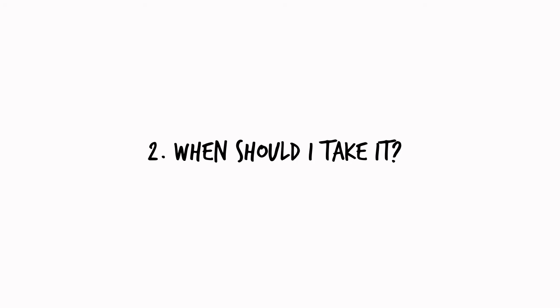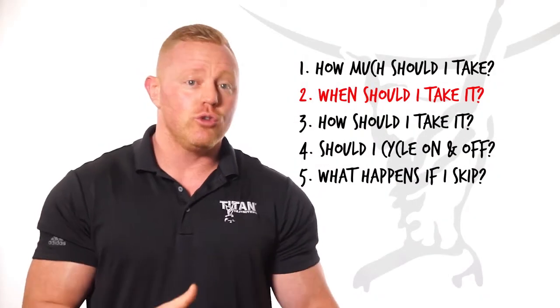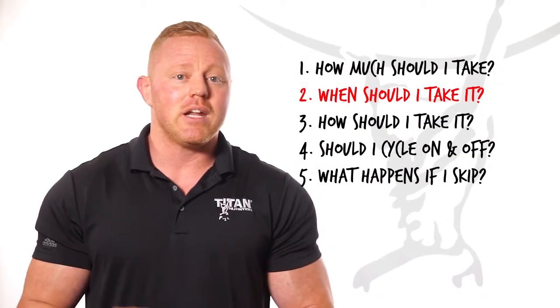Question number two: when should I take it? We recommend taking Rebuild to the gym with you so you can take it immediately following a workout.